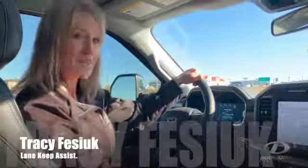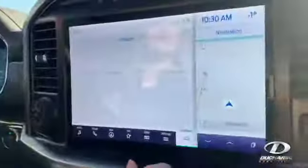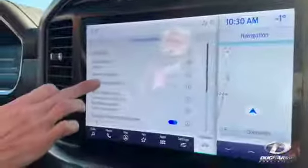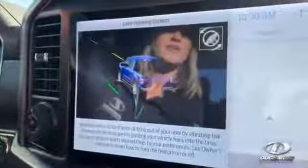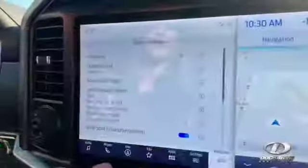If your truck is equipped with Lane Keep, today I want to show you how to use it. We're going to go to the screen here and pick Features, then Driver Assistance — this is where we find it. Lane Keep System, and there's even a video if you'd like to see how that works. It shows you that when you're in Lane Keep, it keeps you in the middle of your lane.